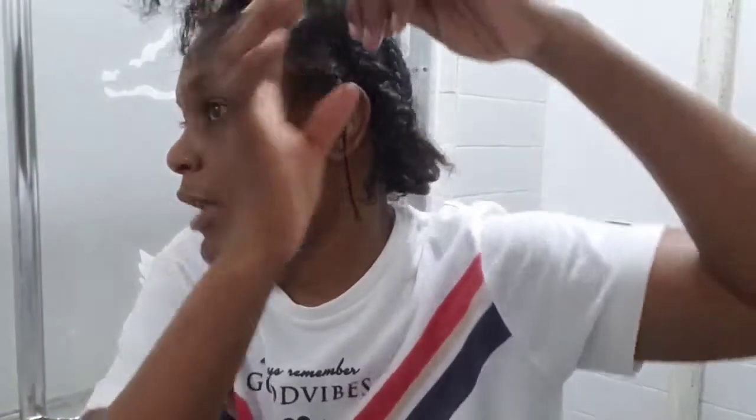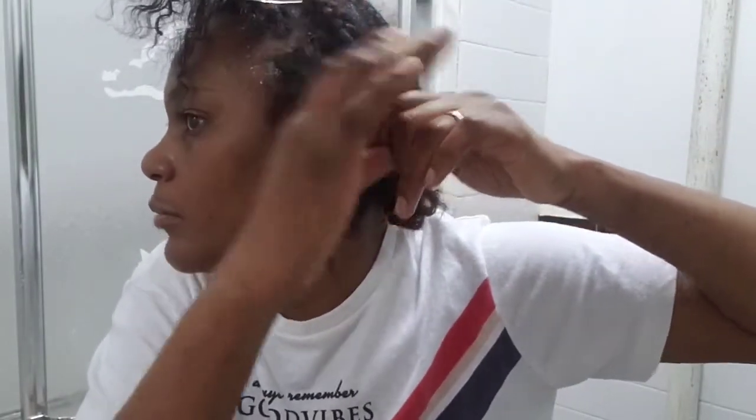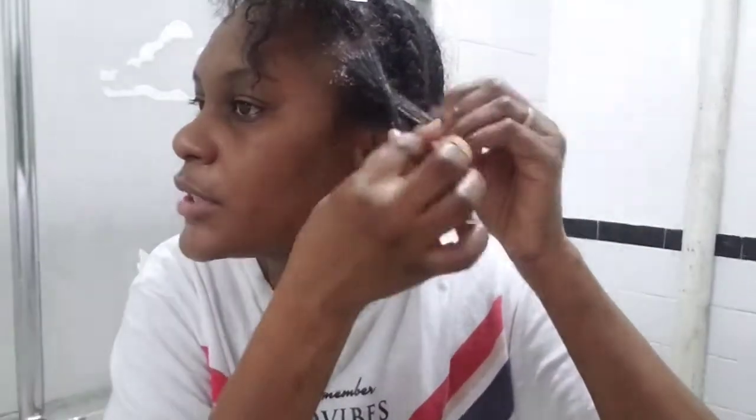I'm just going to be lifting this up and popping the relaxer in there. I'm hoping that my hair stays twisted. I was going to put all the sections in bags at the end, but no, that's going to be too much. I'm going to put some oil — I feel like the petroleum jelly is just going to be a little too much around my hair itself, so I'll defer to the deep oil right where the straight hair starts. I'm going to try and do that all over my hair real quick.